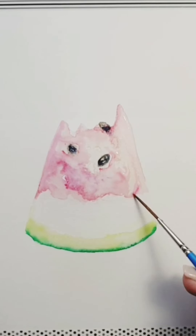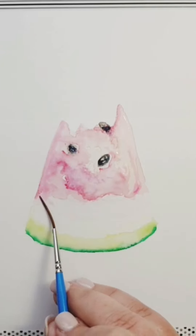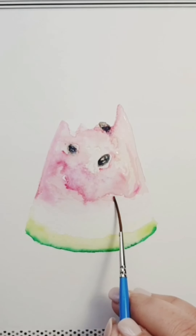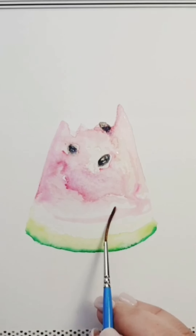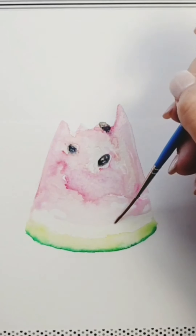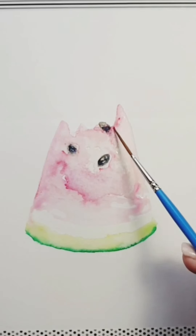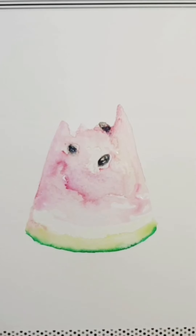You don't want any harsh lines, so always come back and push in some more water. Here I don't like all this white space, so I'm just taking my brush and dispersing the pink all the way through but still leaving a little bit of white — so it looks almost wet, which is a cool look. That pink has come in and bled through into the green, and I don't mind that at all.